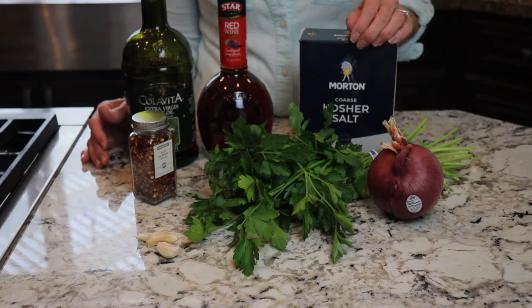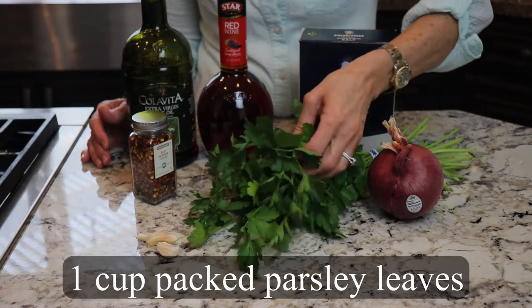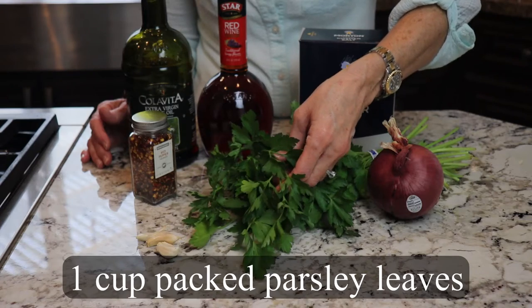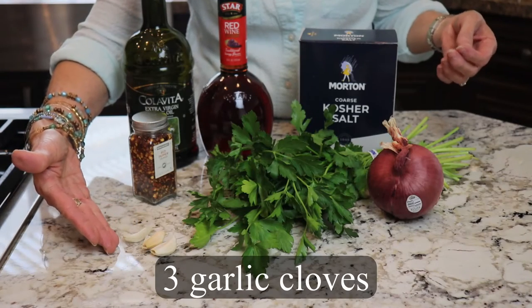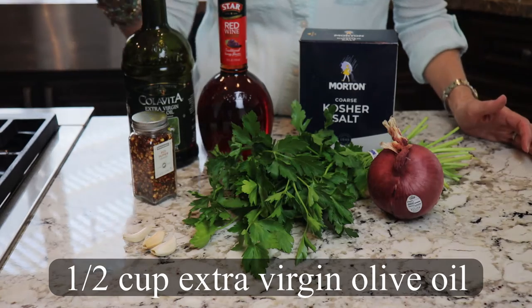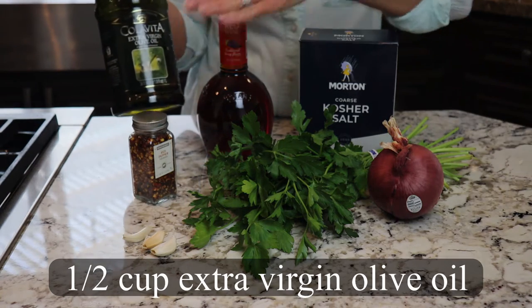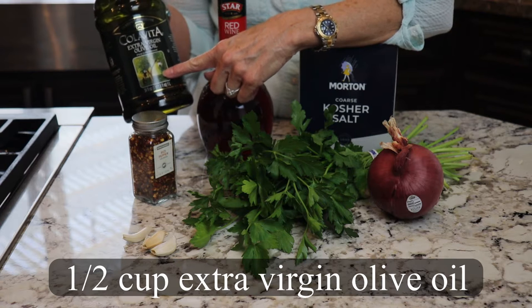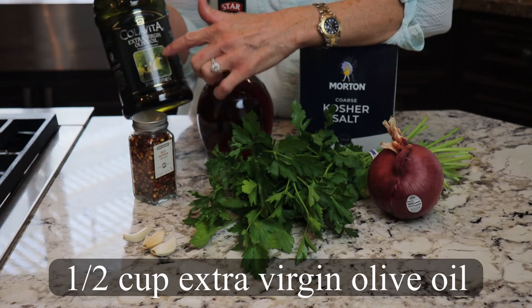Let's go over the ingredients we'll need to make chimichurri. First we'll need one cup of fresh packed parsley leaves. We'll need three garlic cloves. We'll need one half of a cup of extra virgin olive oil — and this is where I want to use extra virgin olive oil, not virgin but extra virgin.